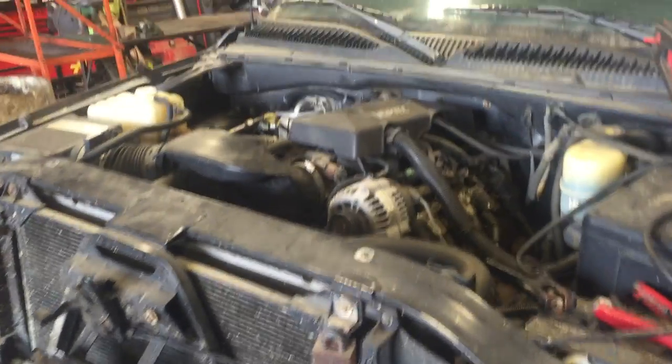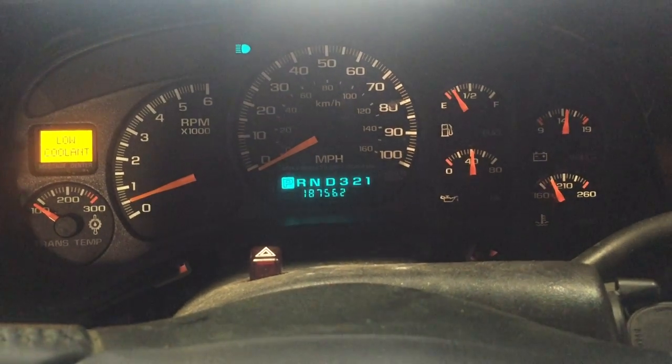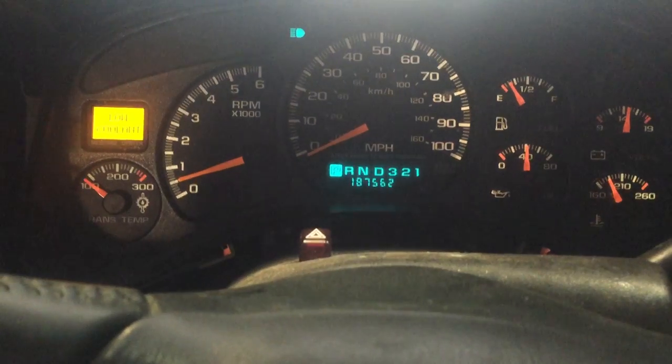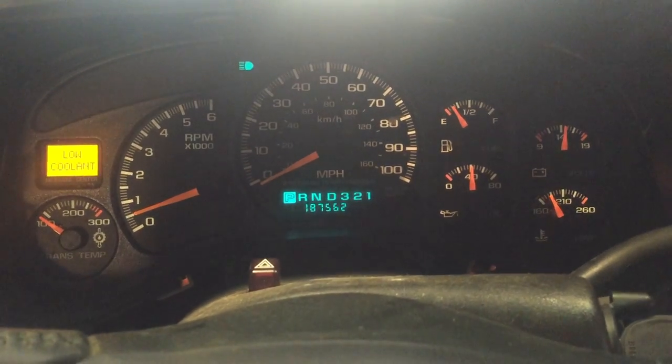The coolant system has been damaged, so we don't want to let it get too warm. Mileage coming in at 187,562. As you can see, about halfway up to temperature, oil pressure right at 40 pounds — right where we like to see it. The low coolant light is on; as I said, the coolant system's been damaged, so we'll give her a couple revs, see how it sounds, and get the video wrapped up.